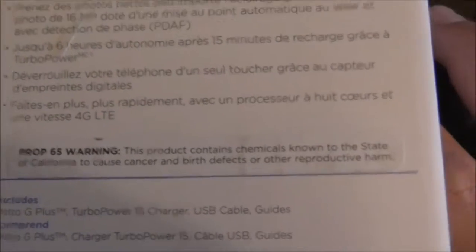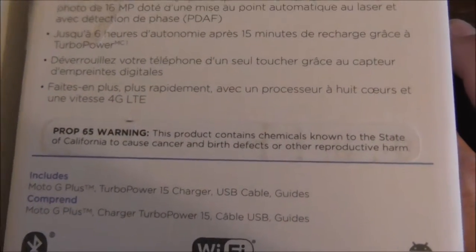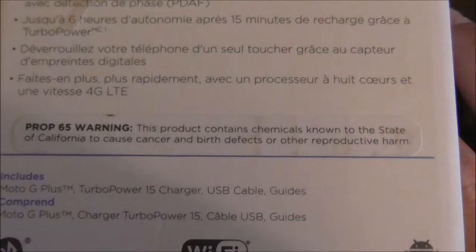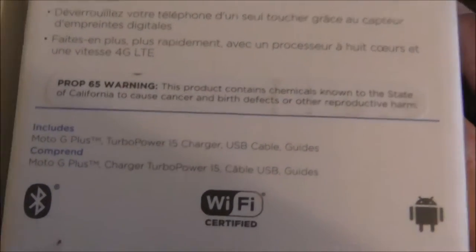There's a warning here. It contains chemicals — that's pretty much required if you sell this phone in California, because it contains substances that California knows cause cancer and birth defects or other reproductive harm.